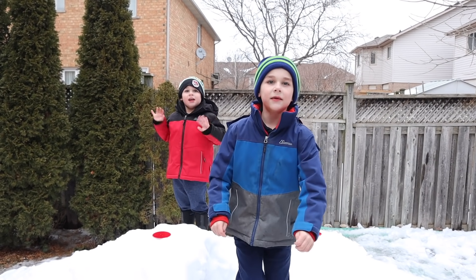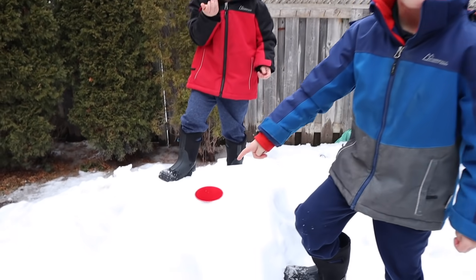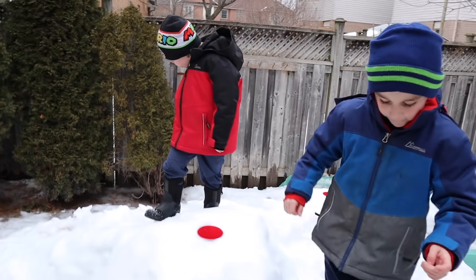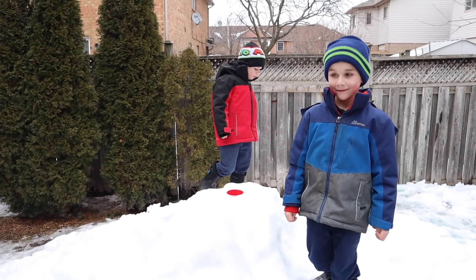Hey guys! We're going to make snow volcanoes! We dug a hole and put a cup in. We put two cups — one for Logan, and one over there for Jackson. We will be making snow volcanoes today. Are you guys excited? Yeah! Let's do it!